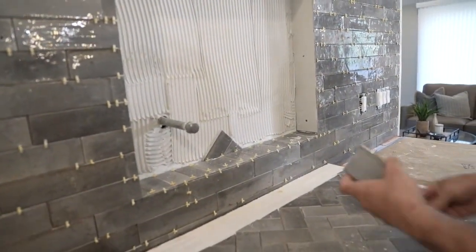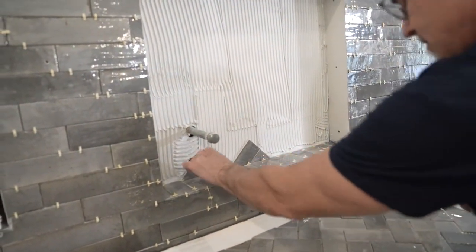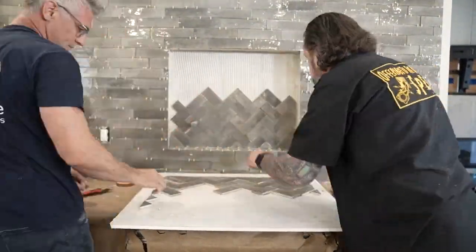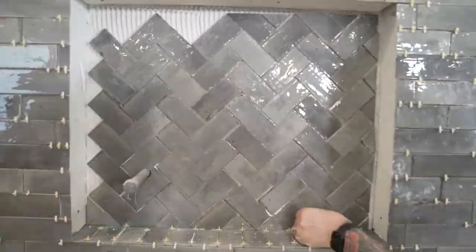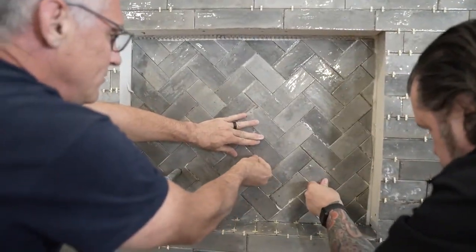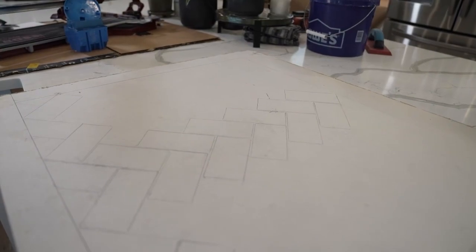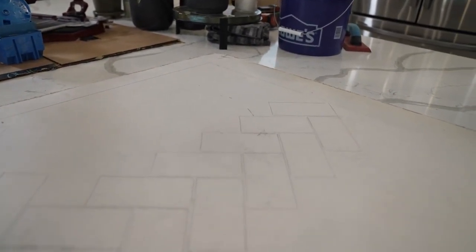The nice thing about pre-cutting all of this is that when we go to set it, it's super easy. On the board, I actually drew exactly what the niche looked like and then laid tile to it — I drew my pattern on the board so we could work from it.